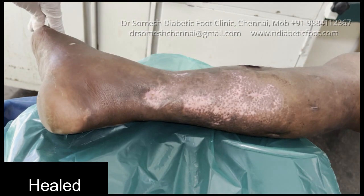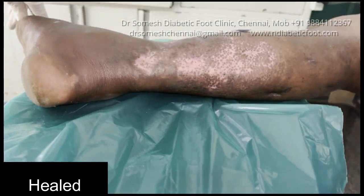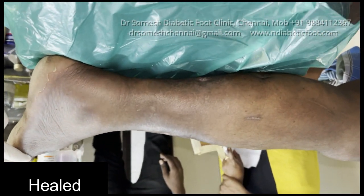So always come early — don't come in the late stage. Sometimes it might require surgery, but if you come early, most of the time it will resolve without any surgery. Try to see your specialist doctor early and take precautions.